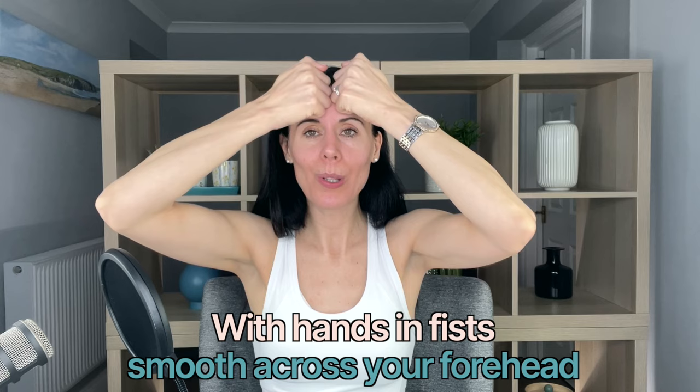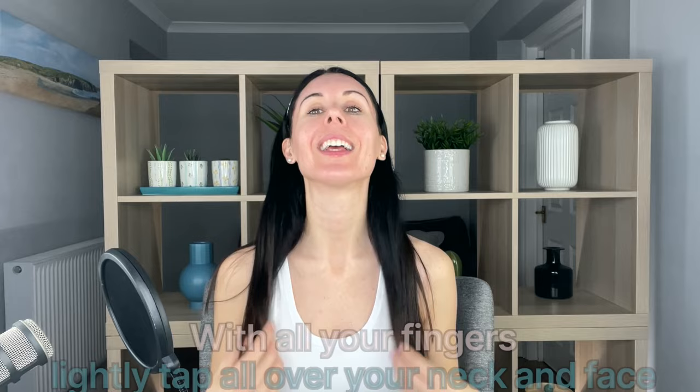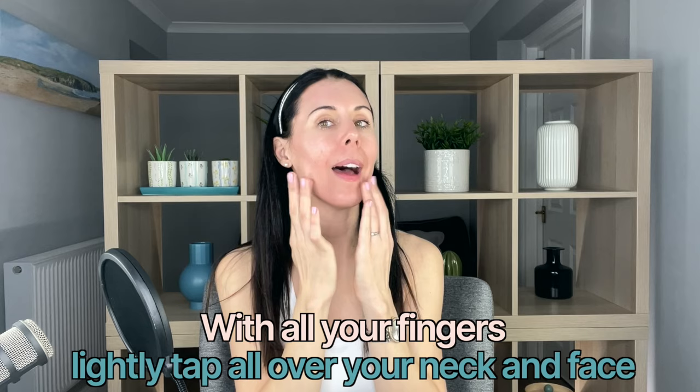Hands into fists and just smoothing across your forehead, softening any tension in that area and encouraging the muscle to relax, particularly if you overuse or over-express with this area. Then taking all of your fingers, do a light, quick tap all the way over your neck, all the way around your cheek area, your mouth area, under your eyes, and all the way across the forehead. This is just allowing the product to penetrate deeper into the skin.